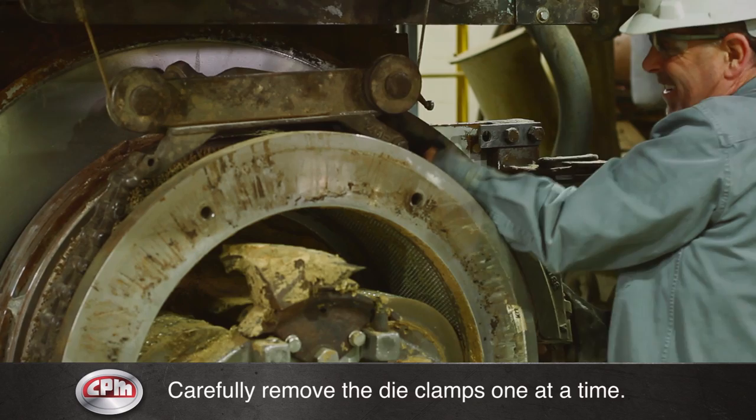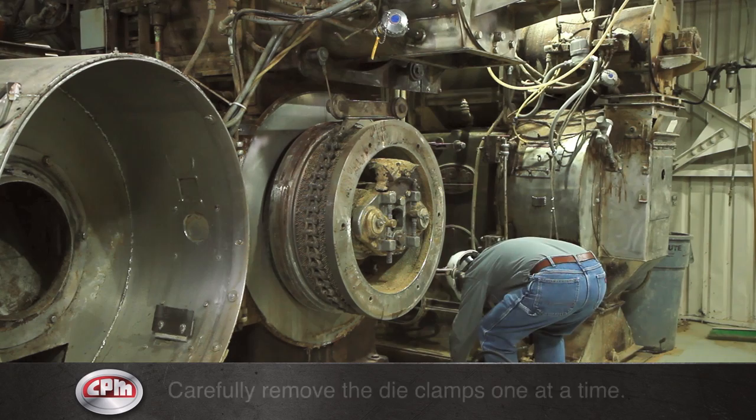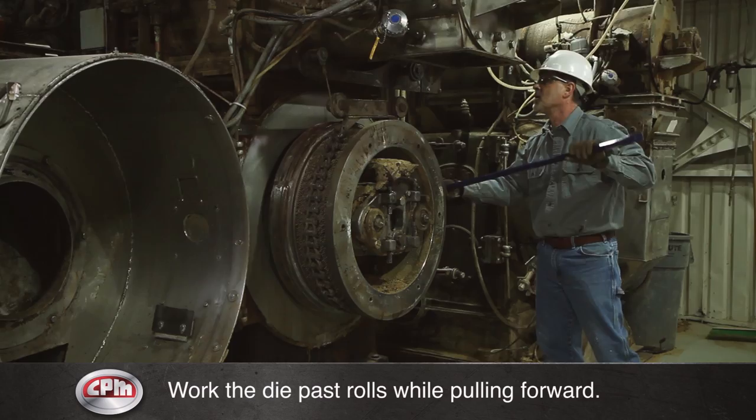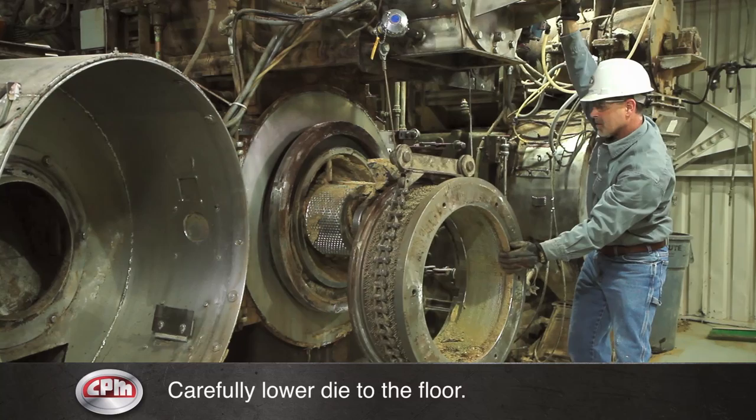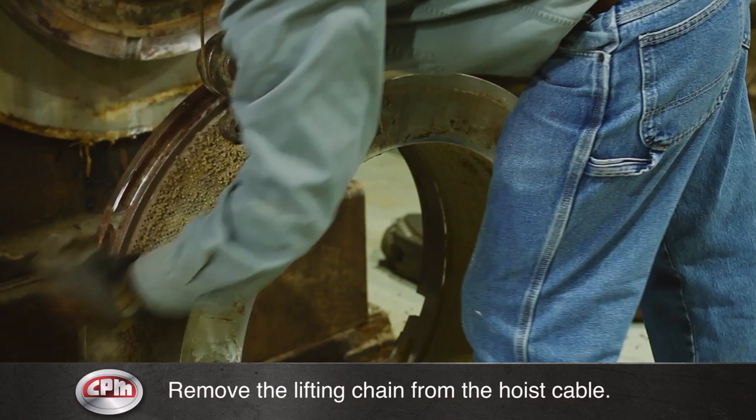The die hoist cable can now be taken up or let down as needed. Work the die past the rolls while pulling forward. Care should be taken to keep fingers away from pinch points and feet from under the die. Once the die has been pulled forward enough to clear the rolls and feed plow, carefully lower the die to the floor with the hoist.